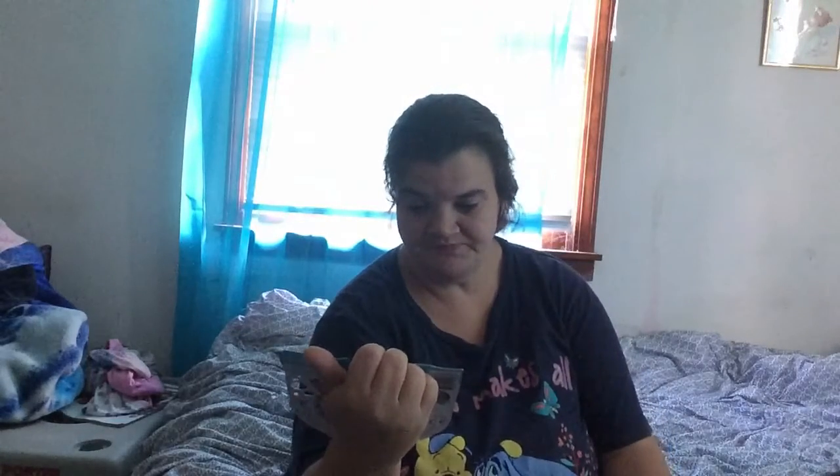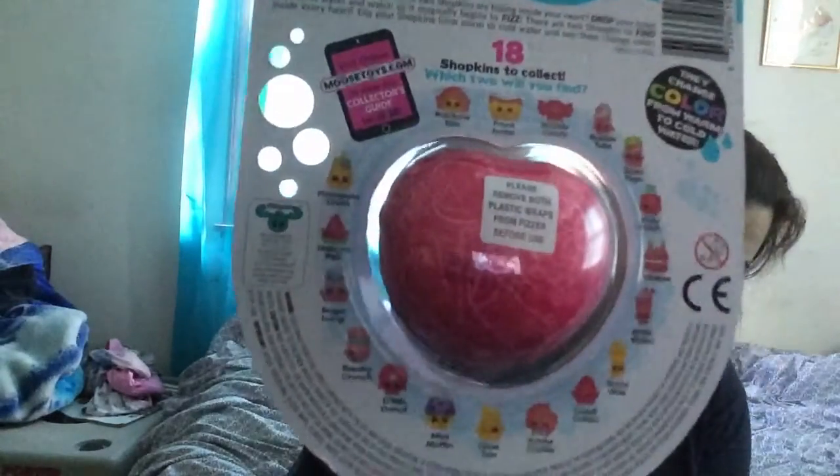Drop in water, fizz, and collect all 18 color change. And here's all the 18 of them you can get.